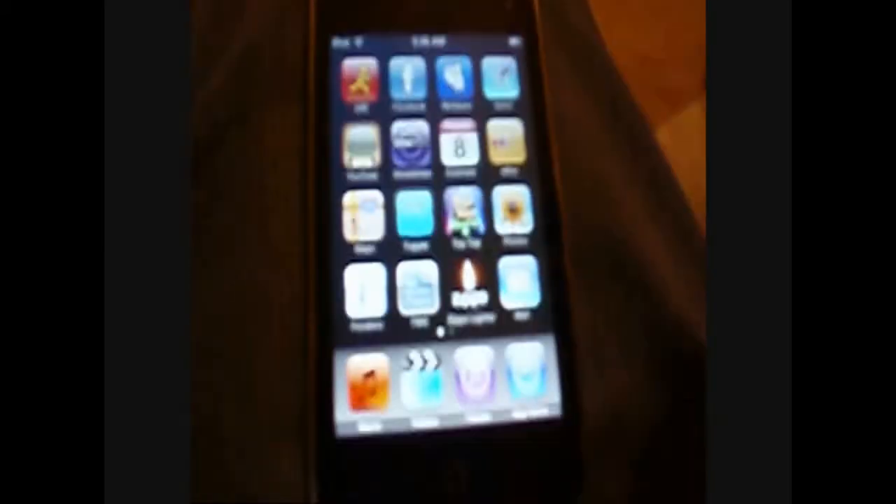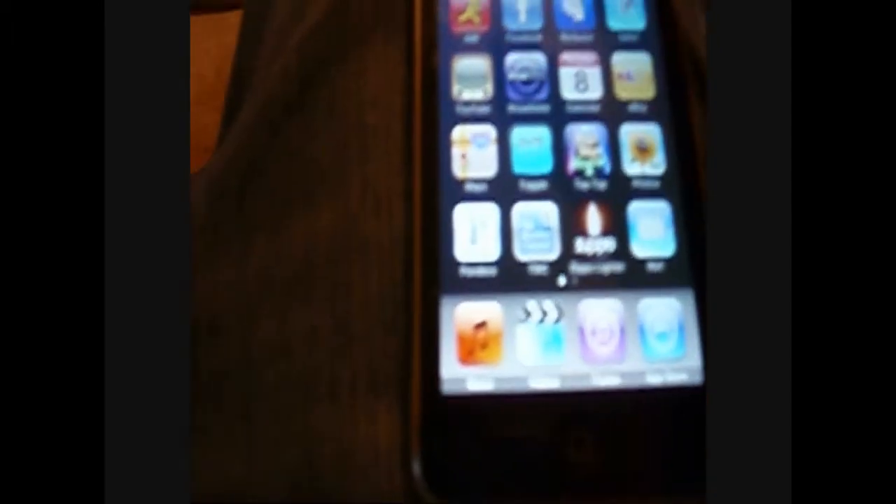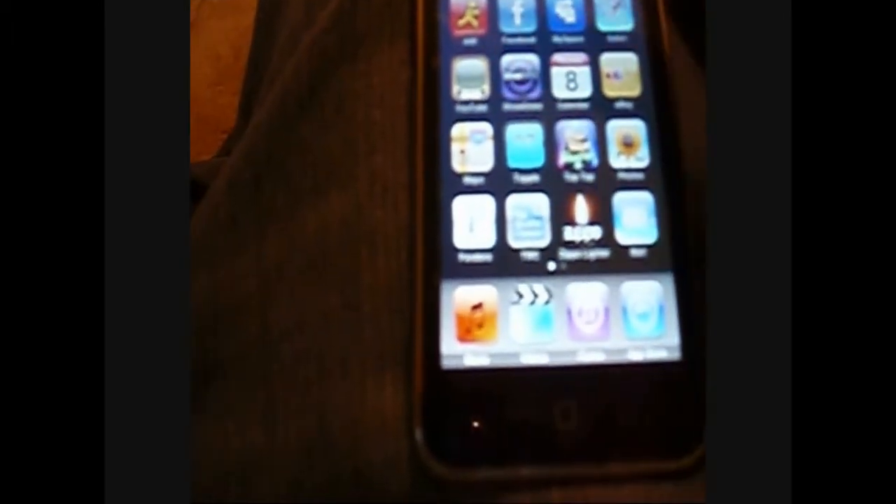You have the possibility of getting apps. One of the apps I've got — I'm going to show you some of the apps — one is AIM. If you know what AIM is on your computer, it's basically the same thing, except you can do it on mobile.